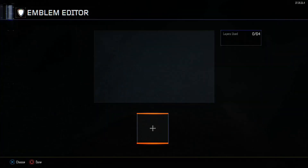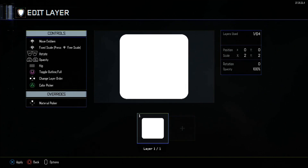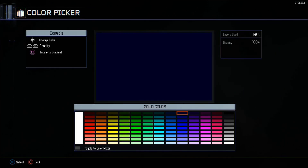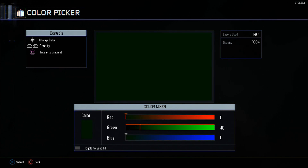YouTube. Once again, Fortress Midnite here. Today's episode will be a Perk-a-Cola Emblem video. This one is number four out of the series — Speed Cola, or Sleight-of-Hand Soda, as you may also know it.